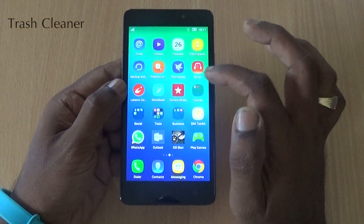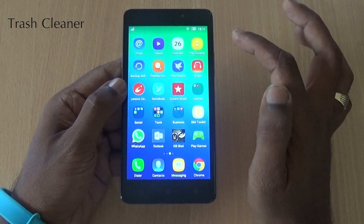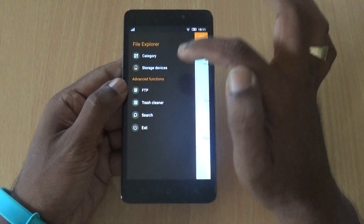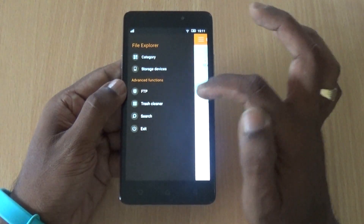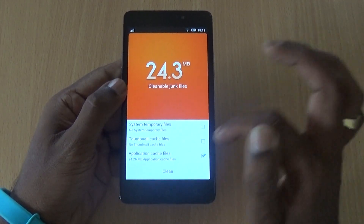Trash Cleaner. As you keep using the device, a lot of junk files accumulate. Go to the File Explorer, tap on the left-side menu, and you will see the option called Trash Cleaner. Tap on that to clean out the junk files.